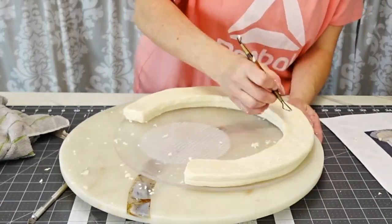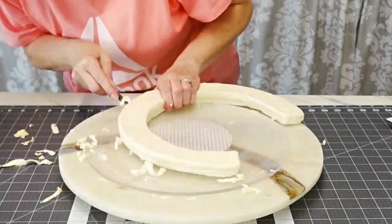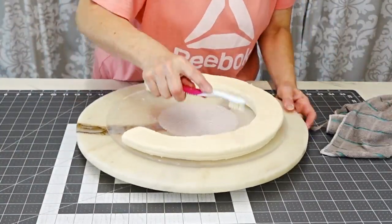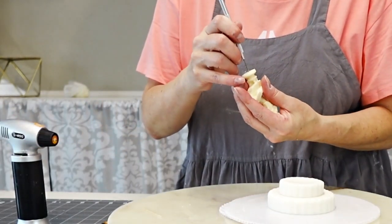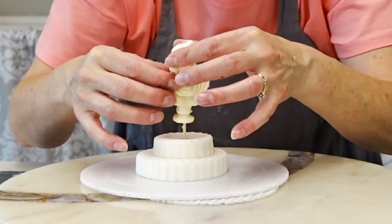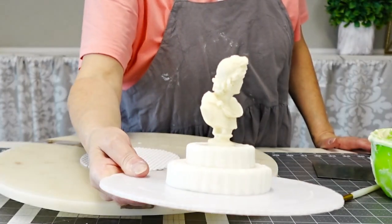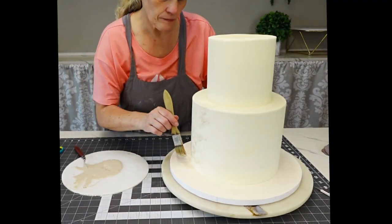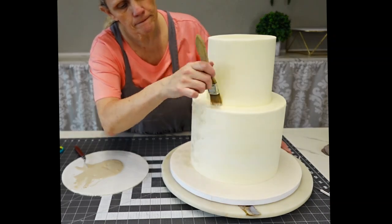I'm adding texture to the modeling chocolate using a clay sculpting tool, then a toothbrush — only used on cakes. I did need to let that firm up before doing this part. Now I'm putting the bust together. Since it's modeling chocolate, to get the toothpick in there I heated the end of my metal tool so it melts the chocolate, allowing the toothpick to go in easily. I had stuck the two fondant pieces together with just water. This was a two-day process so it had plenty of time to firm up.